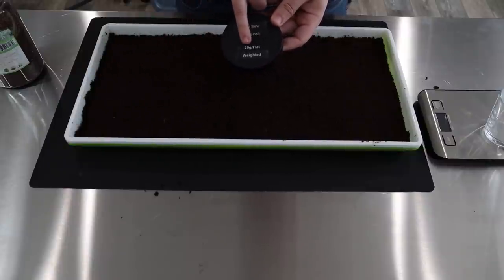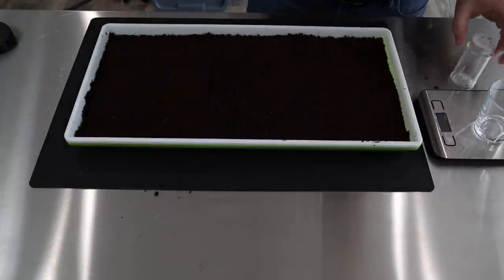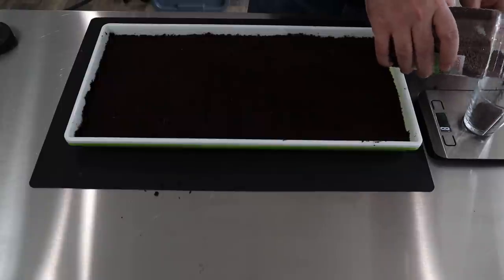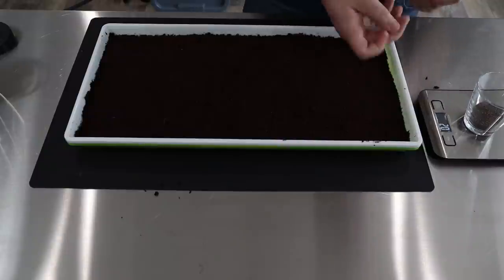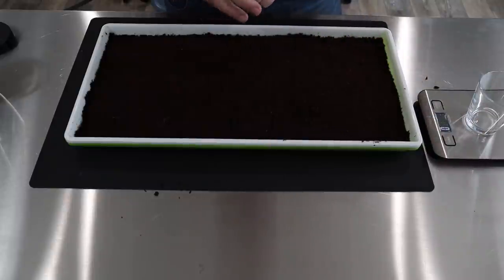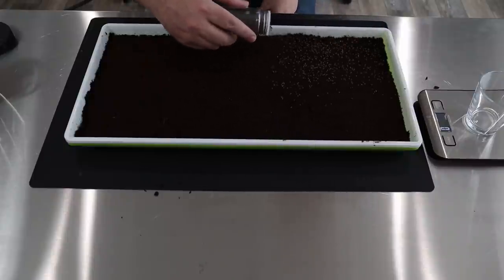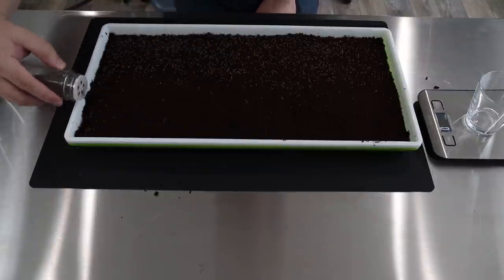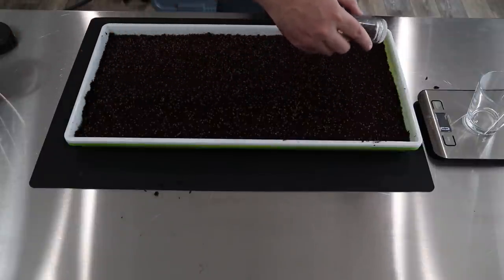We use 20 grams of seed per flat, and we put weight on top. So 20 grams — weigh out the scale, zero it out. 20 grams, perfect, look at that. Every once in a while you get lucky. Put it in my seed spreader here. As I said in my previous videos, this is just a spice container that's been cleaned out and washed, and I use it to spread my seed. Look how wonderful it works.